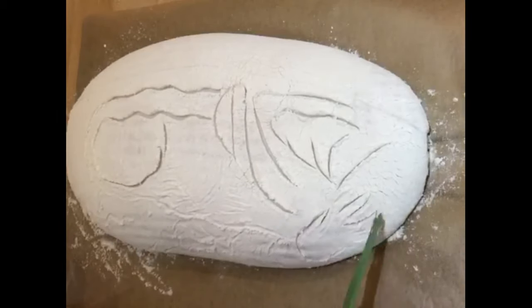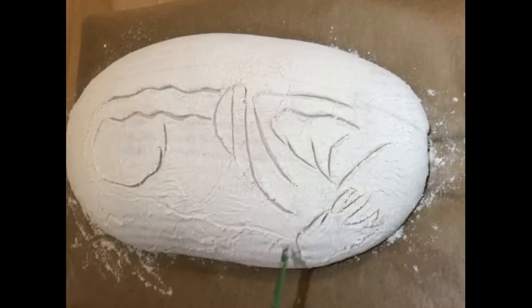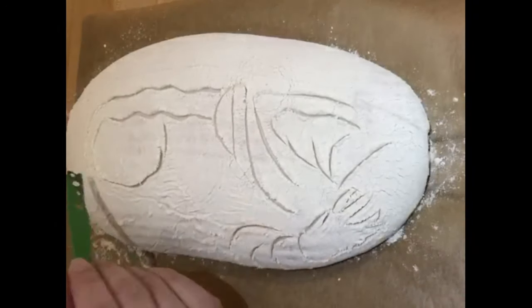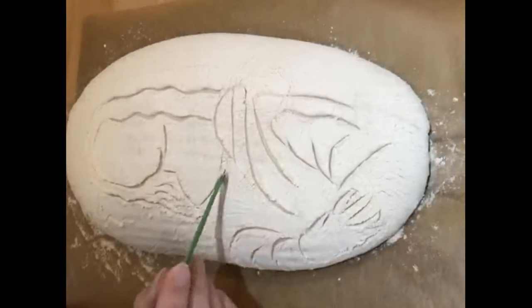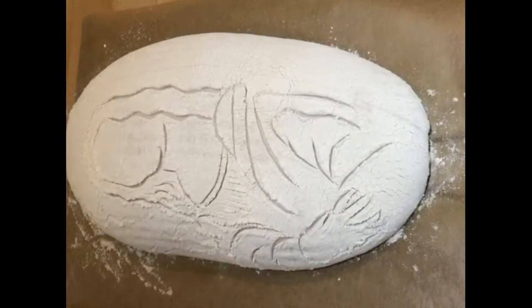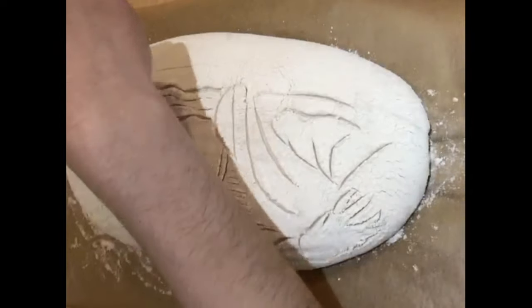Alternatively, you can spin the parchment paper around and stay in the same position. It's important to keep consistent pressure on your blade work. Try and use the tip of the blade and don't force the blade into the dough. A sharp blade should do all of the work for you.